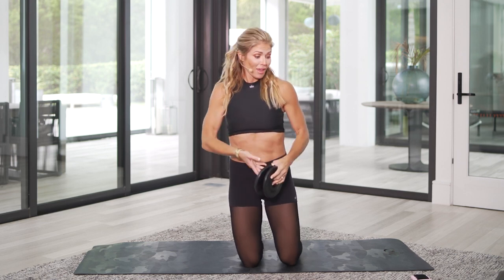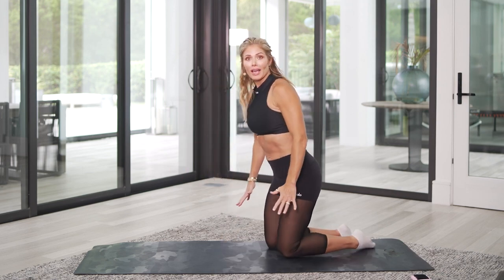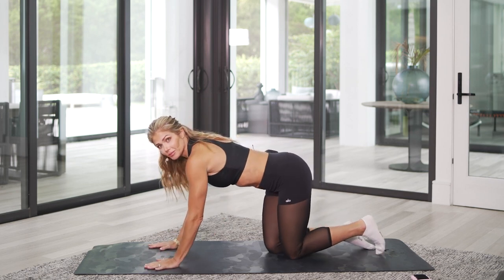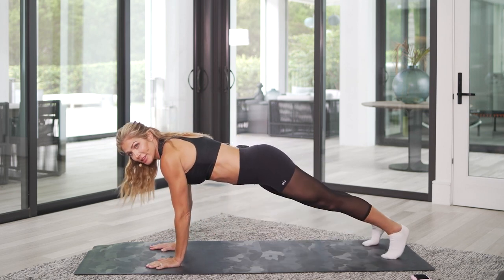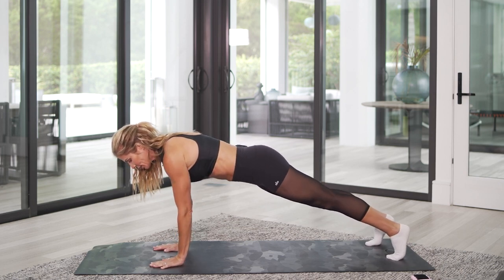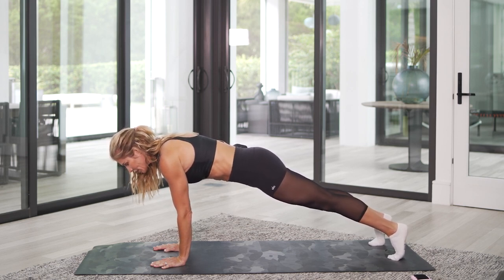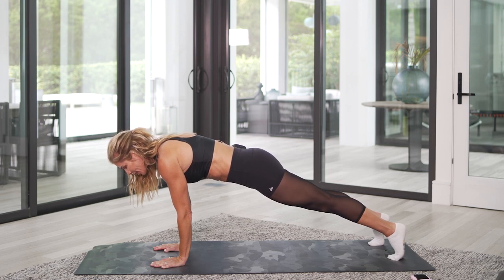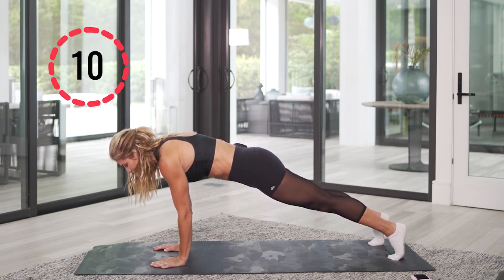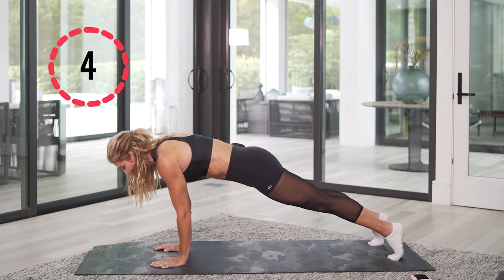I want to start with that core, baby. Let's work on that core. Start off in a high plank position. Put those hands underneath your shoulders. Everything is tight, tight, tight. Just hold it here. Get yourself situated. Bring that core in tight. Slightly concave pelvis. Squeeze for 10, 9, 8, 7, 6, 5 — squeeze harder, harder — 3, 2, and 1.